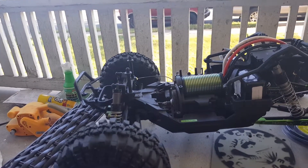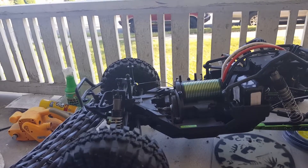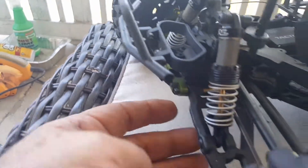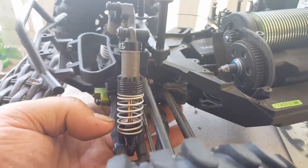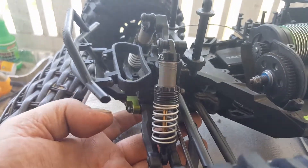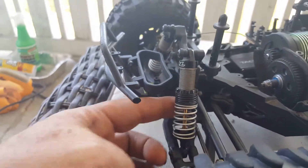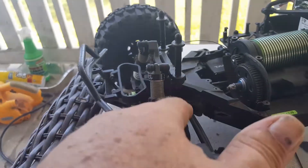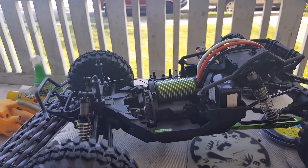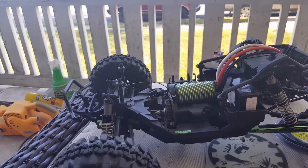I'm going to pick up the Mamba Monster 2 ESC Tuesday night or Wednesday evening, then drop this off at Hobby Town to have everything moved over to the new chassis. It's a stock OEM chassis, but some holes — like the one here that holds the screw — are a really weak design by Axial. When you remove the screw it wobbles the hole out, so screws can back out. I was considering drilling all the way through and using a longer screw with a nut on the other side, and I'll look at that more with the new chassis.